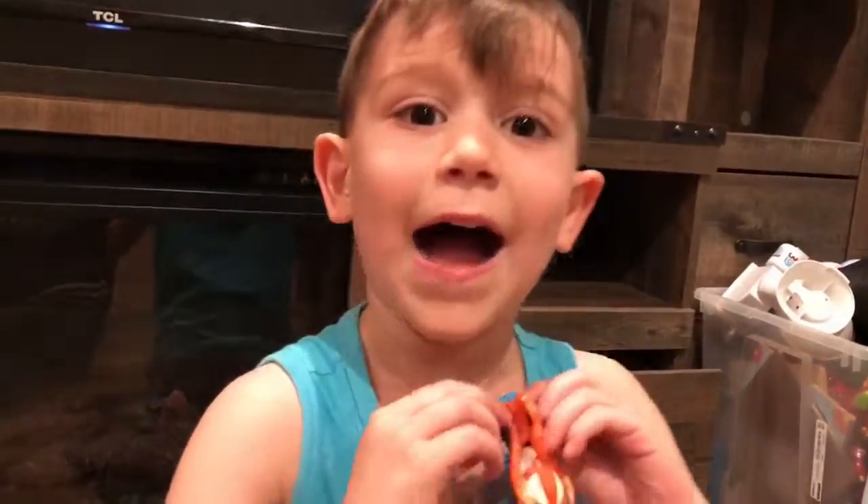Let me just say something. Have a nice day!